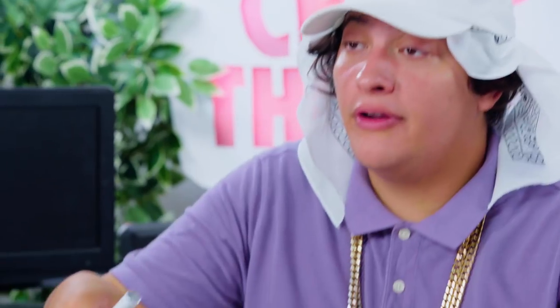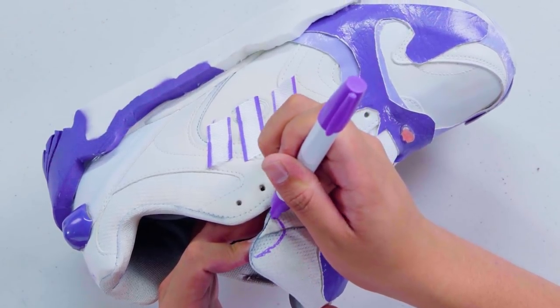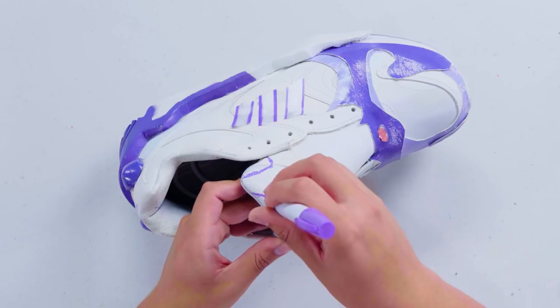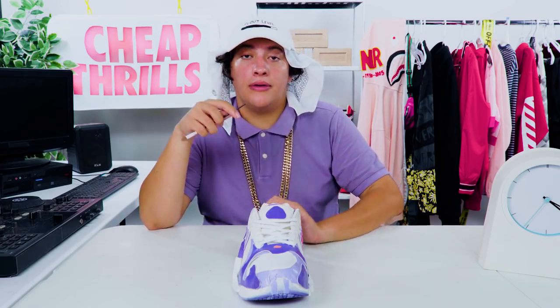Now I'm going to come in with my purple marker and fill in the tongue with our line accents. Now we've got all our accents painted and glued on, and we put our shoelaces back in. These are looking sick, but we still need some final details for max authenticity. So now I'm just going to hit the Adidas logo with this little brush and some white acrylic paint.